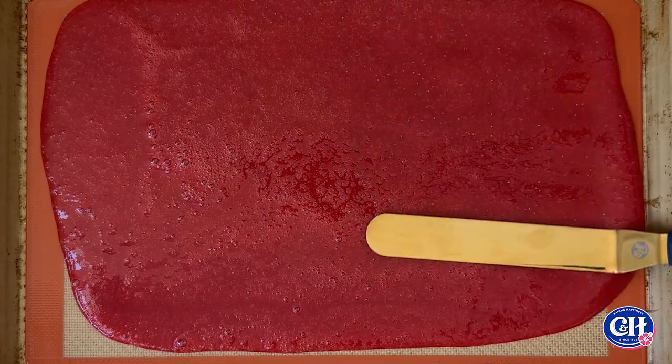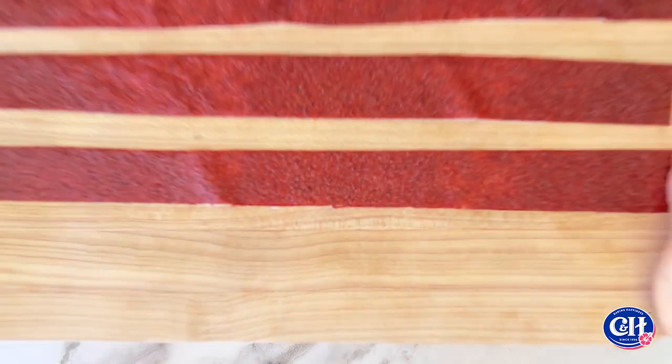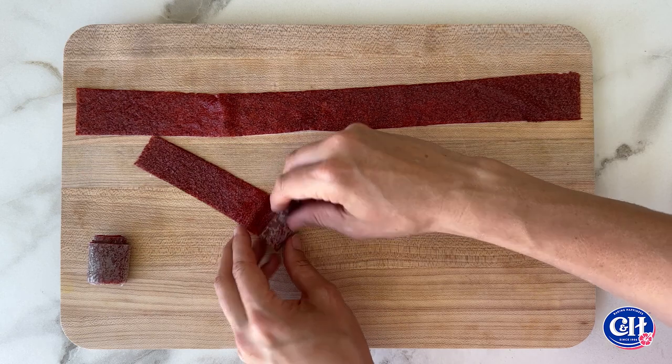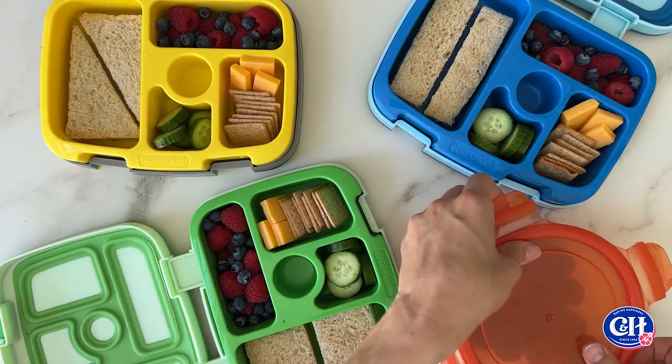This whole tray gets popped into a 170 degree Fahrenheit oven for about three hours, or until the mixture's dehydrated but still a touch sticky. Once it's completely dry, pop a piece of wax paper on top, then slice the sheet into long strips and roll up the snacks.